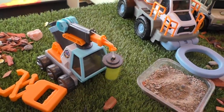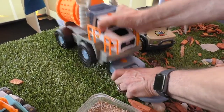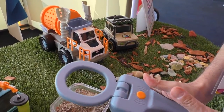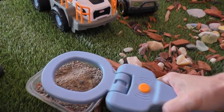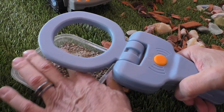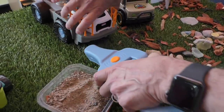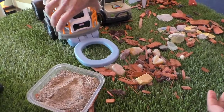This is our newest one — the mining truck. On the front it has a really cool working metal detector. You take this to the beach, the forest, wherever, and it actually works — you can hear it detect metal. And you can also use it attached on the truck itself, so you don't have to have it separate.